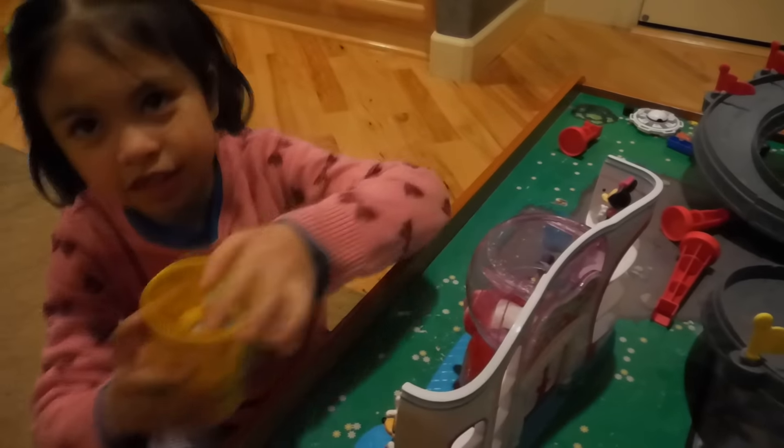Hi, I'm Jan, and this is my Shopkins. So this one is a cupcake,